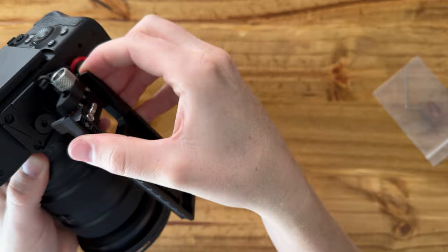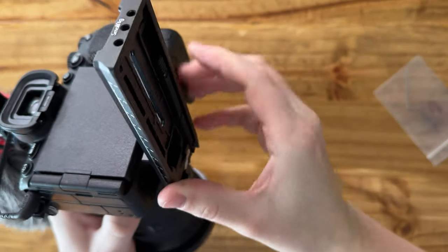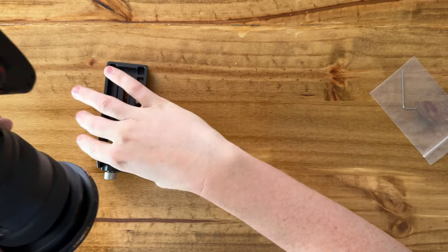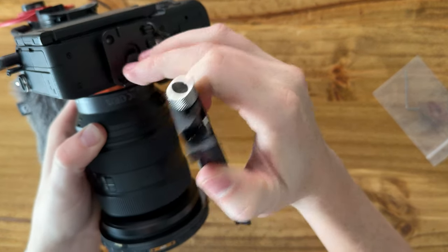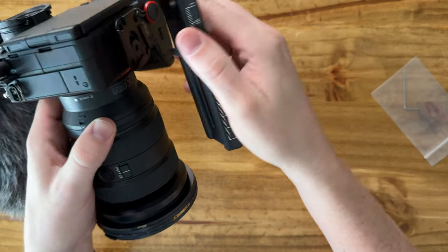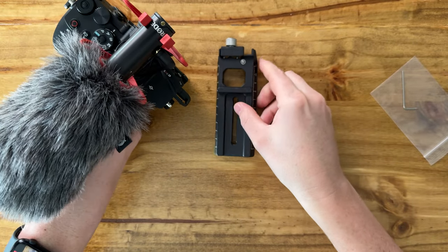The only gripe I have — let me see if putting it on the other way makes it pop on easier. No, okay, so either way. This is a really good option if you're looking for a plate for your Peak Design that works with your SmallRig gimbal. I'll probably have to take this off to use it easier, but this is a great option.